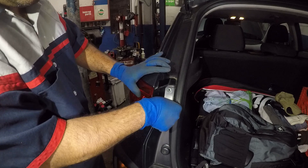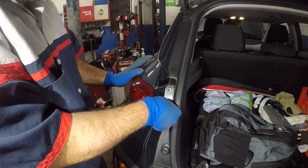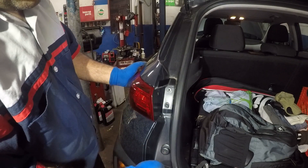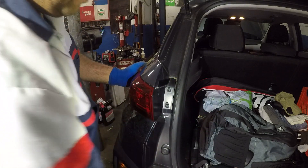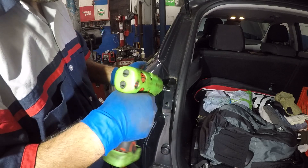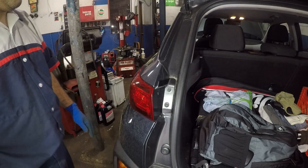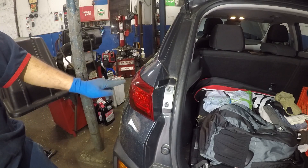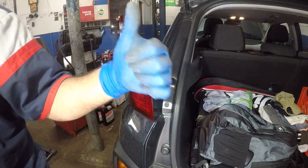Grab your two number 10 screws and put them back in. There you go — bada bing bada boom! That's how simple it is to remove this light and replace the bulb inside — both the marker light and the brake light. Thank you for watching; don't forget to subscribe, share, and like — give it a thumbs up.